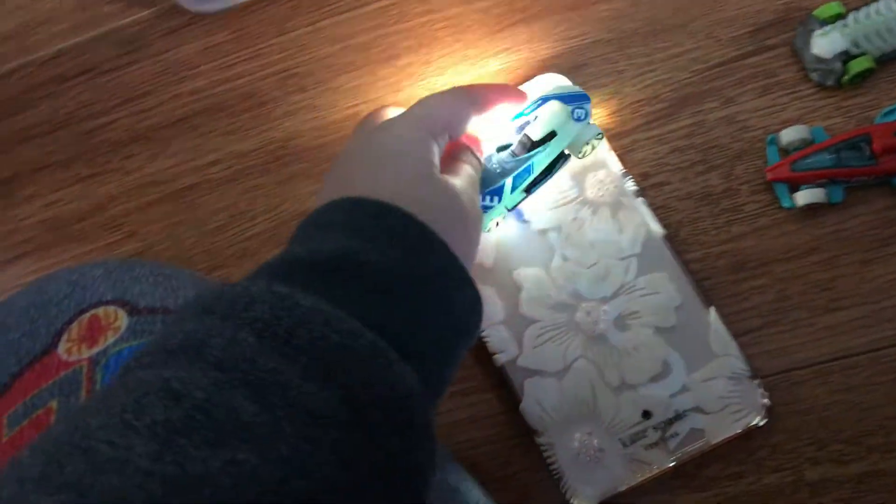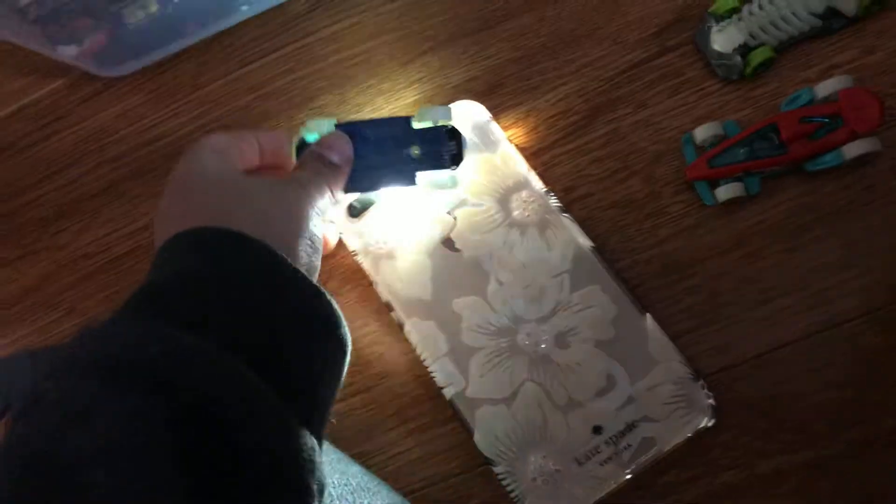Try it with your brothers or sisters or friends if you want to try it. Go to my channel — this is how you do it. Get the wheels turned on and let's see how you do. That's how you do the glow-in-the-dark Hot Wheel.